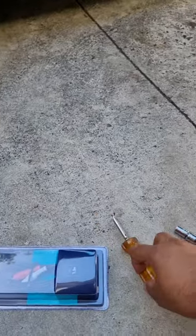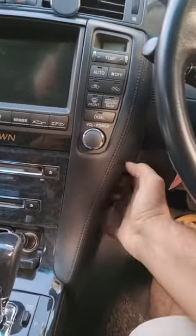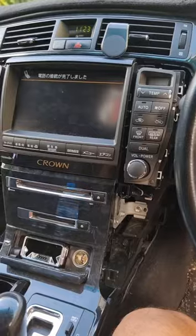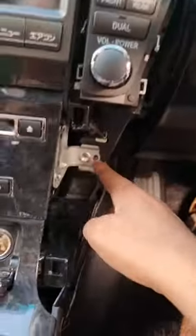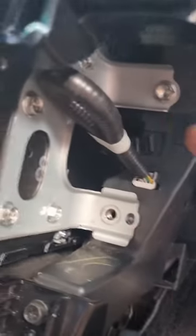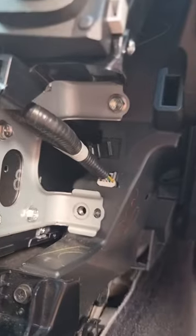First thing to do is pull these panels off — they have three or four clips so make sure to be careful. Once we've pulled those off, there are screws down here, 10 millimeter, so we're going to take those off. There's another screw up here, 10 millimeter, and one here and one here.